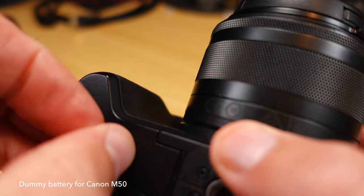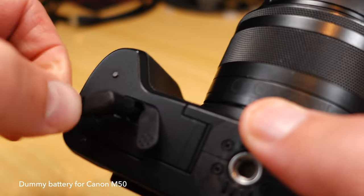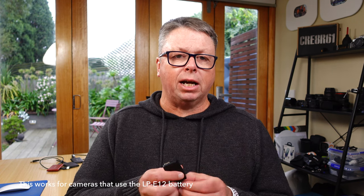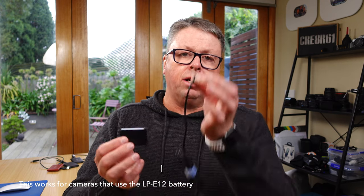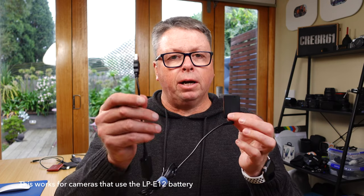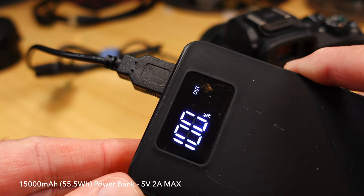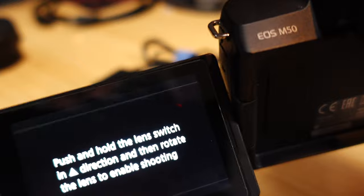Those of you probably already know that there are dummy batteries available for the Canon M50 — it uses the LP-E12 battery. I've got a dummy battery here, also known as a DC coupler. We plug in the power source, and I plug the other part into a power bank. That way I've got battery life for an entire day or many hours when I'm in my studio.